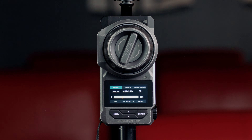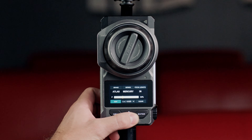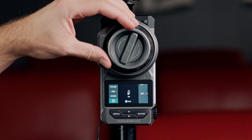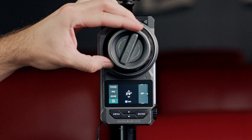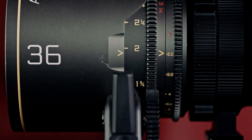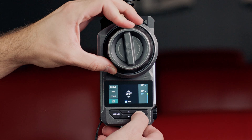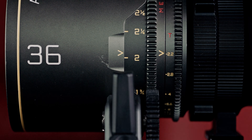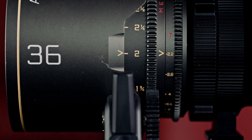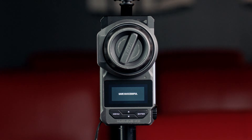We've also made it easier to edit marks once they've already been set. Once we load a lens, we can go to the Map option and see all of our previously mapped focus points. In a situation where we land on a mark like two feet and we can see on the lens that it is physically a little bit off, all you need to do is hold Enter to grab that focus point and use the wheel to adjust its final position. This will allow you to realign any focus points and fix any potential issues on a previously mapped lens. From there, we can use the save icon to save our changes.